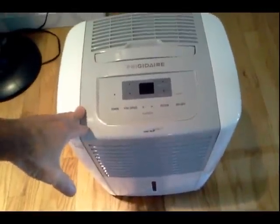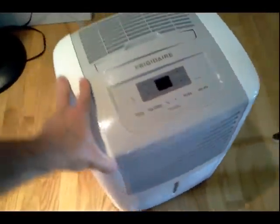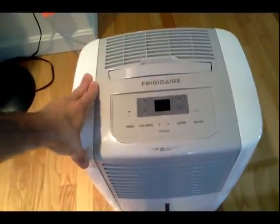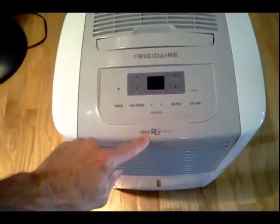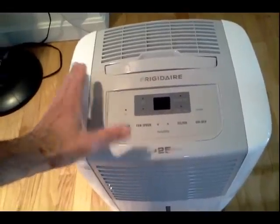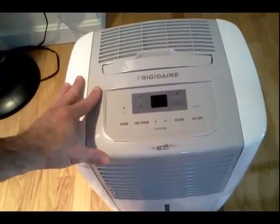Now looking at something like this — here's a Frigidaire dedicated dehumidifier and it's portable. Rolls on wheels, very convenient in that way. It's got a 25 pint capacity. Throughout the course of a day this thing will remove about two gallons of water. That's a considerable amount of water.